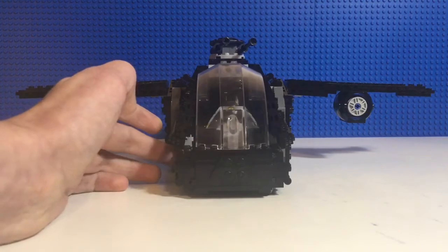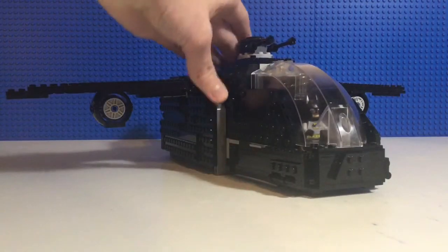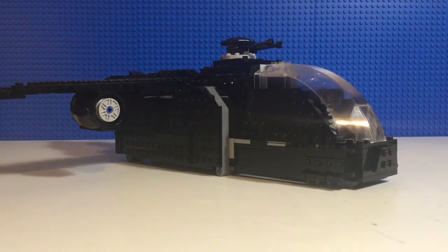This one is probably the biggest LEGO model I've actually made, other than a medieval boat build that I made — but that uses the big boat-like pieces, so I think using big pieces doesn't really count, and it doesn't really have much of an interior to it. So technically this is my biggest build.